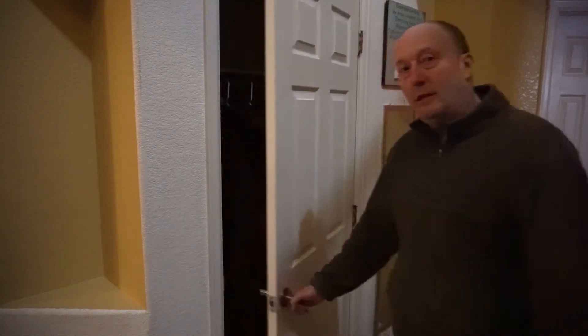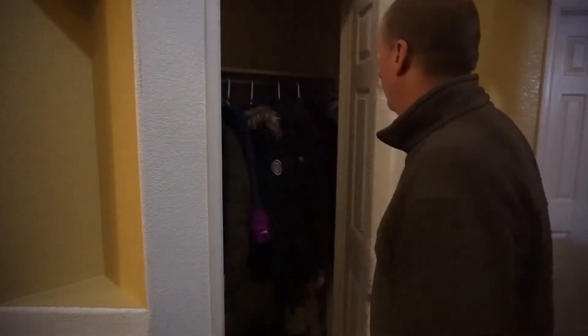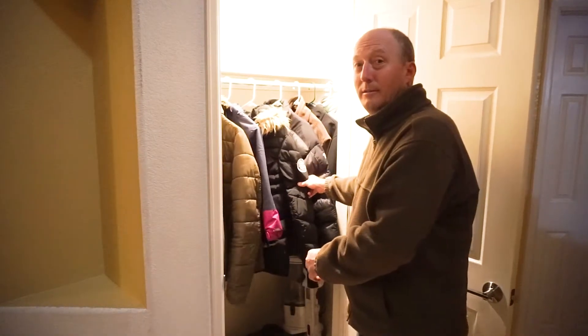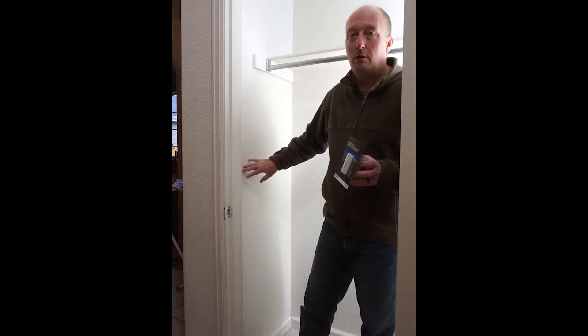This front hallway doesn't have great light, so rather than this, we're going to have this. I want the light to turn on automatically when the door opens, so I'm going to be installing this motion sensor switch by Eaton right here in the wall.